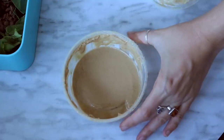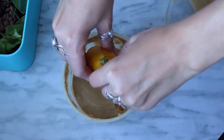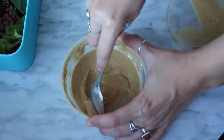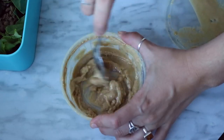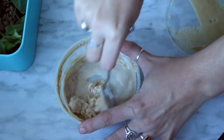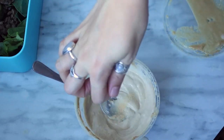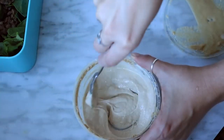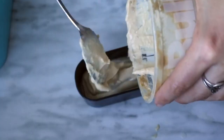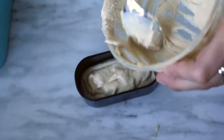To make the dressing, use a few tablespoons of tahini with the juice of half a lemon. To thin it out, add some water, then add one tablespoon of maple syrup, a pinch of garlic powder, and stir it up until smooth.